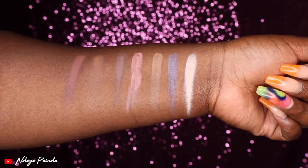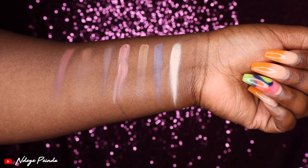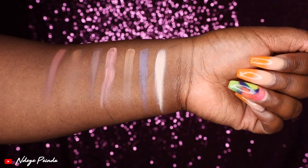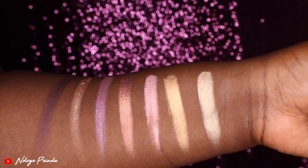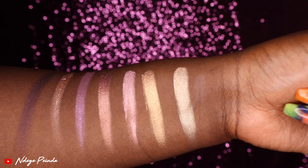Here are some swatches of that bottom row, which is full of mattes. For the most part, the first four swatch pretty well, but the deeper it got, the harder it was to get the pigments to show up. The shimmer shades are really, really pretty — they swatch very pigmented, they were buttery and smooth, and I did not have to build them in order for them to show up on my skin.